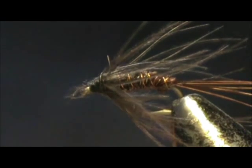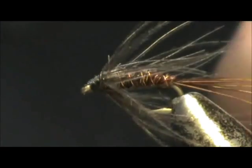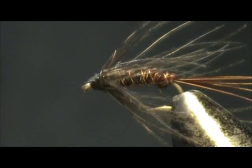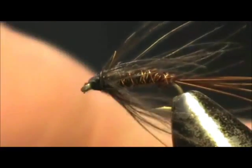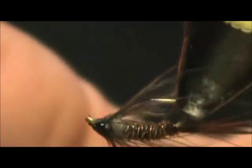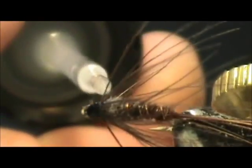Now I'm going to take a lighter and just use the bottom of the flame to get rid of those little fuzzies. Now I can take my head cement, clean the brush off, and head cement that all the way around.